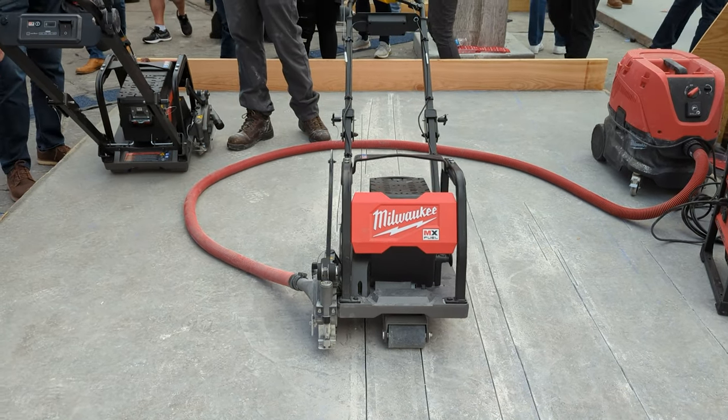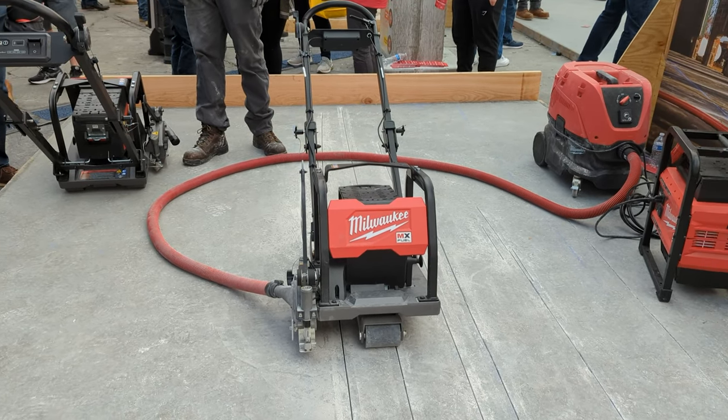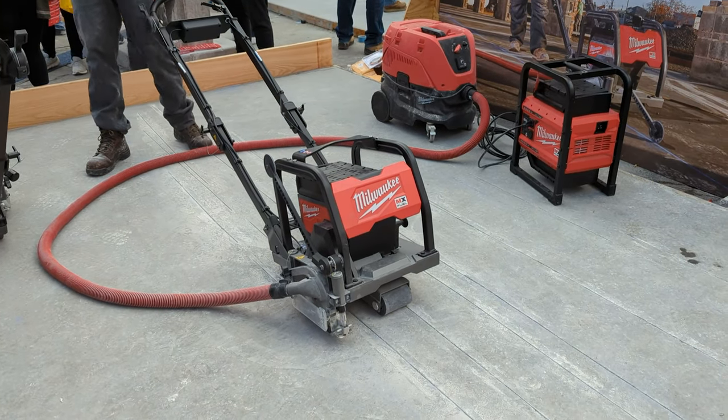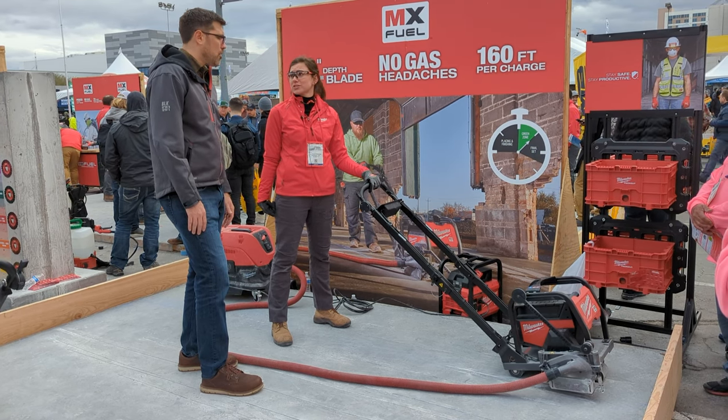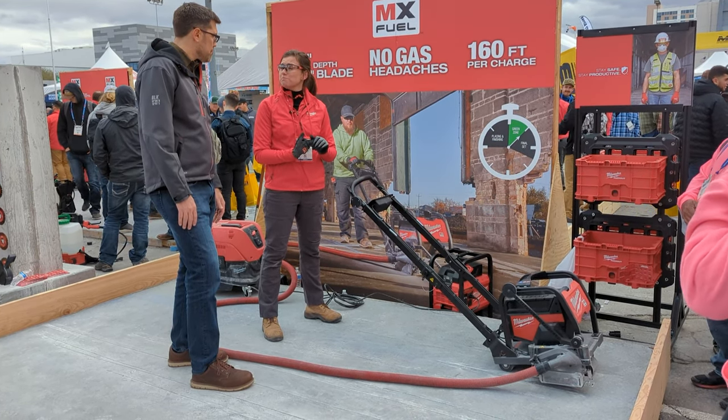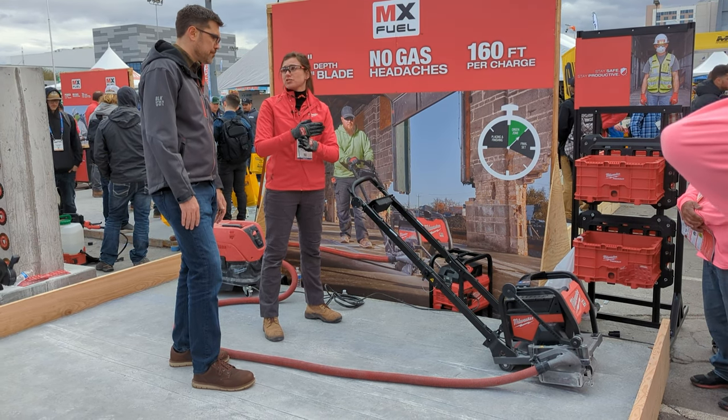We will have our own lineup of six-inch blades. We have optimized our blades for up to 30% faster cutting and longer runtime with this tool. In addition, we'll also have a replacement skid plate and joint protectors for cross cuts.